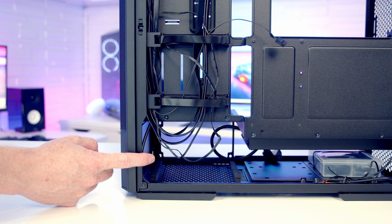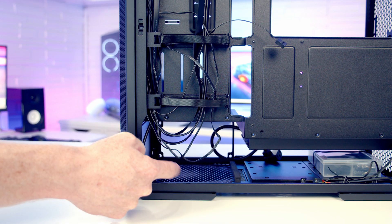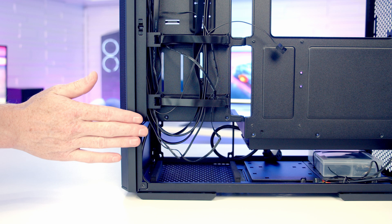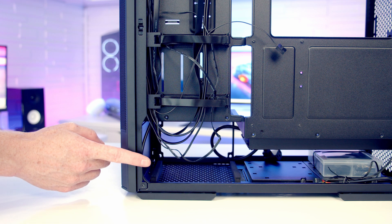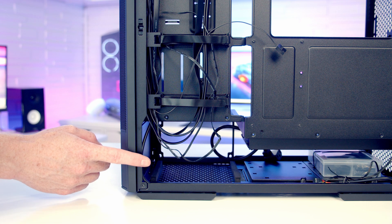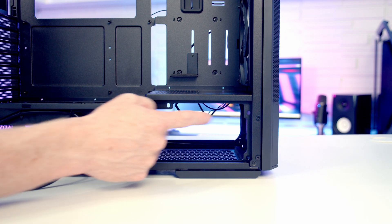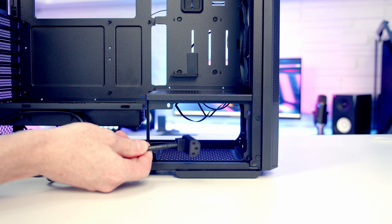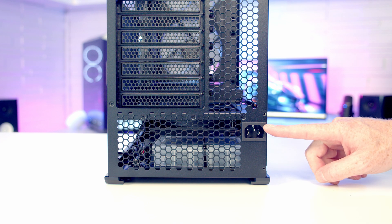The power supply is going to be installed at the front of the case with the IO facing sideways, so all cables come out and up into the cable management area where they can be routed across. Cable management should be quite good in this orientation. The only slight limitation is the length — although the case supports full-sized ATX power supplies, the maximum length supported is only up to 116mm. There are holes for securing the power supply, plus a cable extension that plugs into the back of the PSU, and an adapter at the back of the case for the power supply cable.